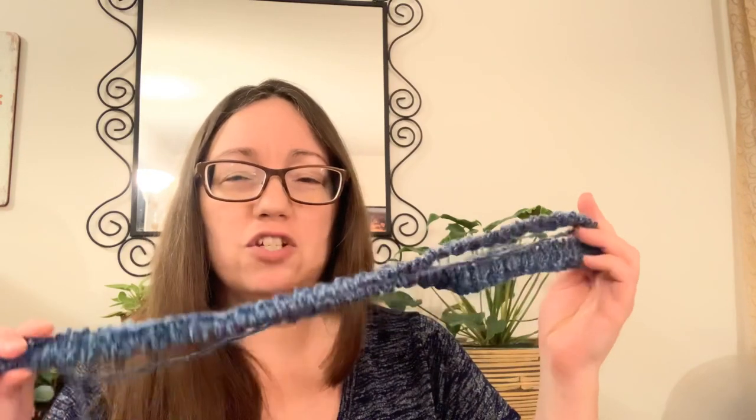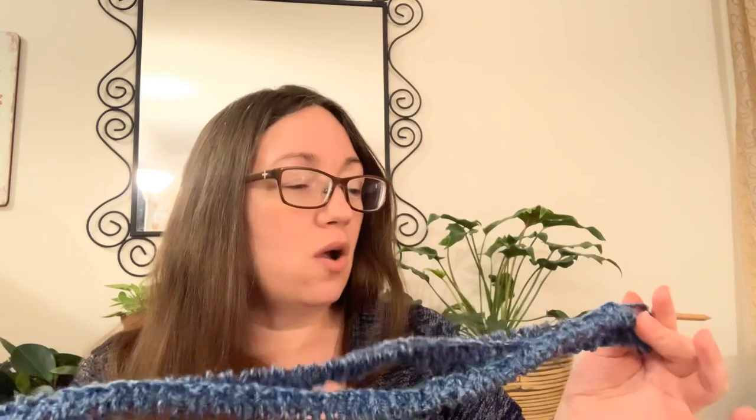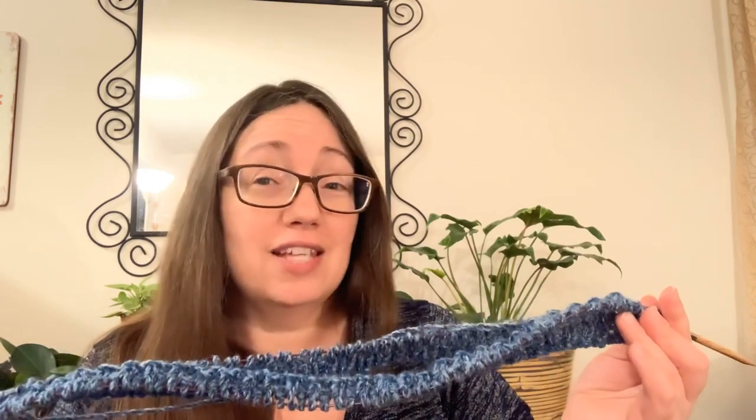It is going to be turned into a pullover. I wasn't originally sure if I was going to do a pullover or a cardigan, but this is one of those times where my yarn is really truly talking to me — and this one is saying 'make me into a pullover.' I don't necessarily wear pullovers all that much; I wear cardigans all the time. But I want to make a pullover, so that's what I'm going to do.